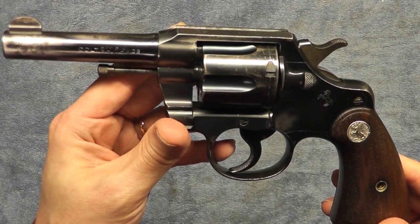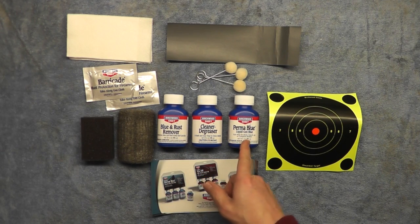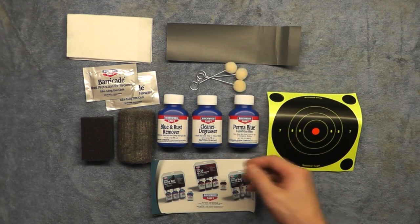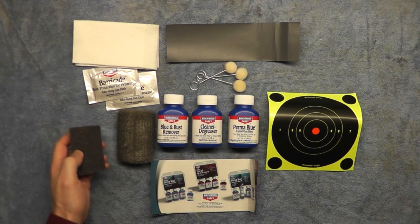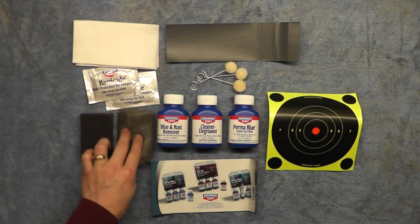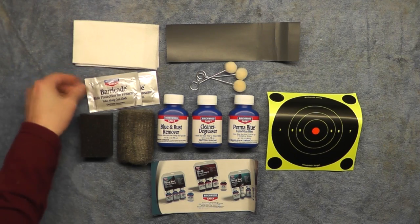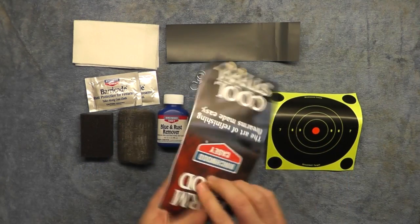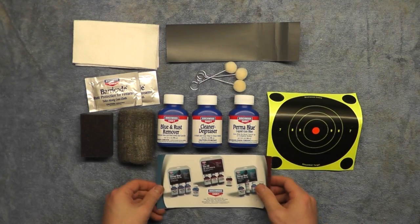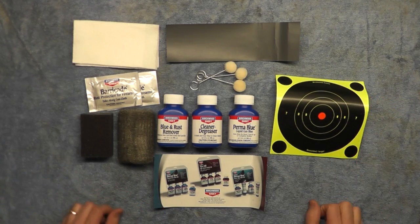Here's what we've got after unpacking the kit. We have the blue and rust remover, cleaner and degreaser, and the Perma Blue solution. It came with a few swabs, some 400-grit sandpaper, what looks like a little piece of napkin for cleaning, a foam applicator, steel wool, and a Barricade rust protection gun cloth for wiping it down at the end. Of course the instructions are included. They even throw in a target for having some fun after we're done.